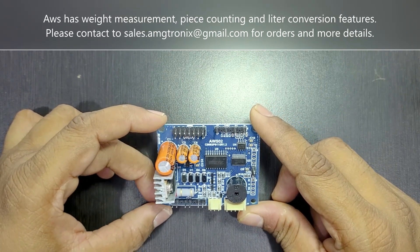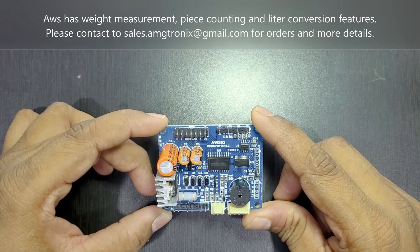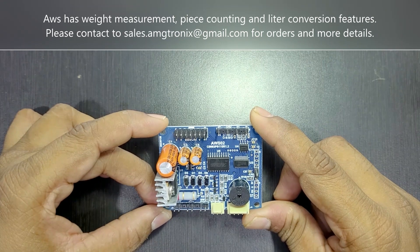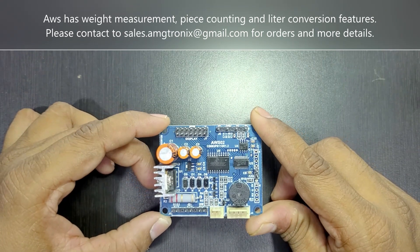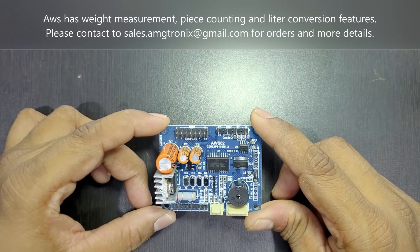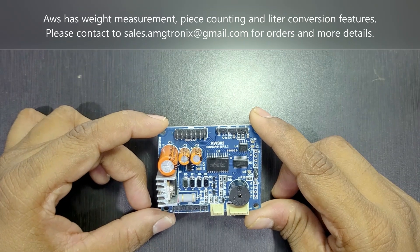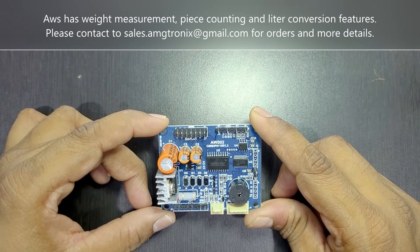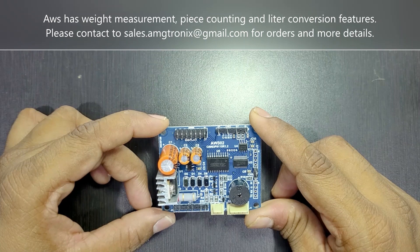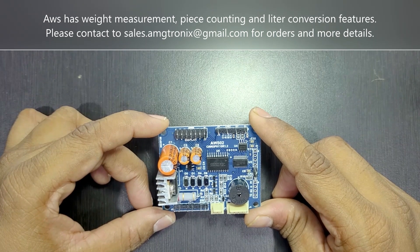This AWS board is rich in functionality. It has volumetric conversion with a configurable density factor, piece counting with a piece sampling option, and separate menus for admin parameters and calibration. In the admin menu you can set a password for parameter and external calibration access, with a separate changeable admin password.